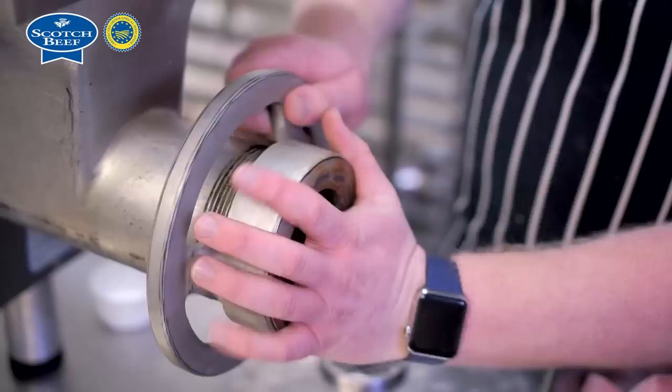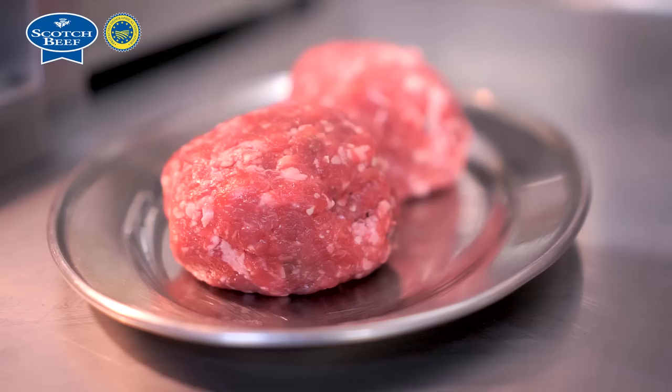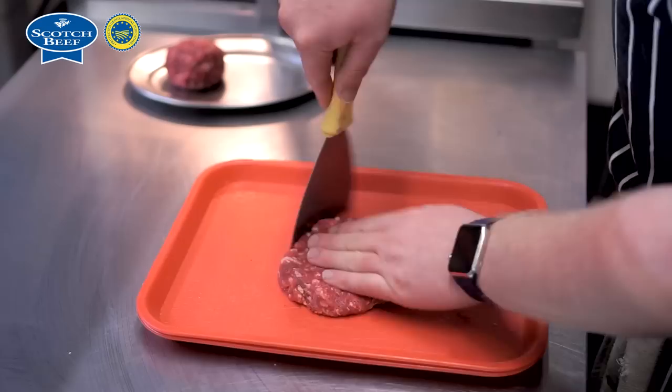We mince the meat through two different plates to find the right coarseness, we've got a ratio which is specific to each blend, and then from there we season it, work it together, pound it to form, and then we weigh out portions, get it into balls. At that stage it gets tubbed up and into the fridge just to set and come back down, because obviously the temperature of the meat will rise a couple of degrees during the pounding process.